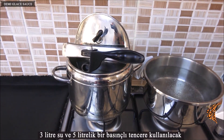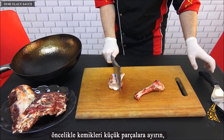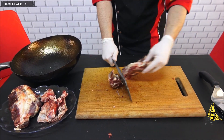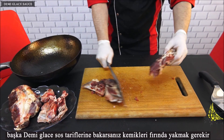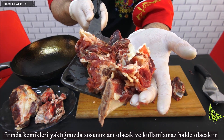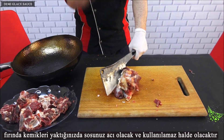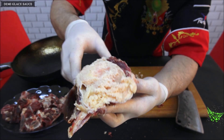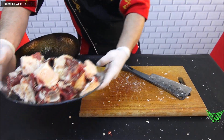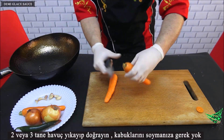We will use 3 liters of water and a 5-liter pressure cooker. First, cut the bones into small pieces. If you look at other demi-glaze sauce recipes, bones are often burned in the oven — but when you burn bones in the oven, your sauce will be bitter and unusable.